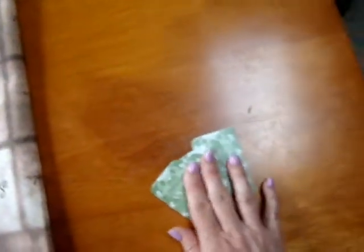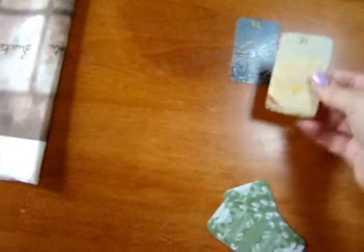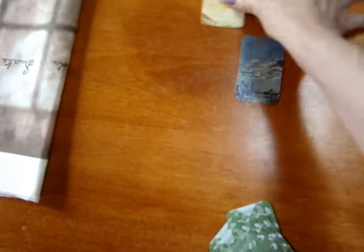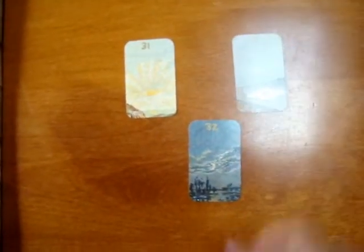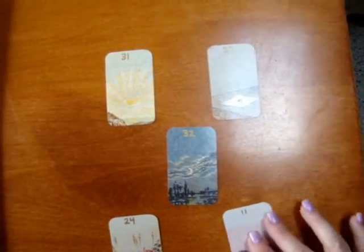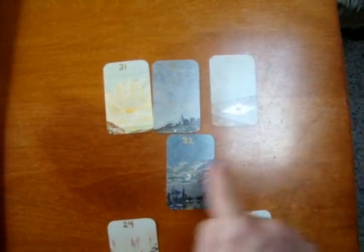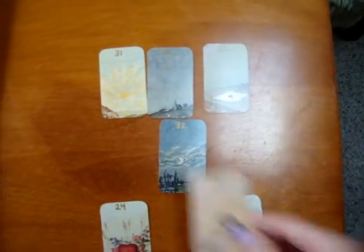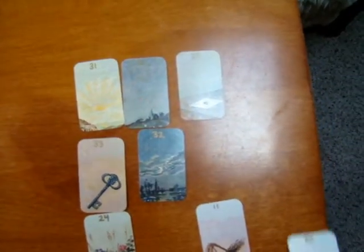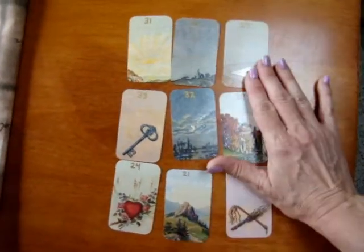You're going to shuffle them up — I only have one hand because the other is holding the camera. Put the cards down however they come up. There are different orders people lay these out in; this just happens to be the order I like for my nine-card spreads. Some people go one, two, three, four, five, six, seven, eight — whatever works for you.